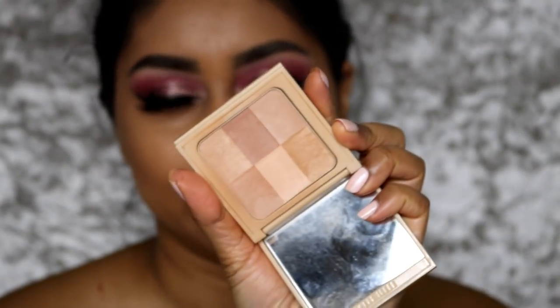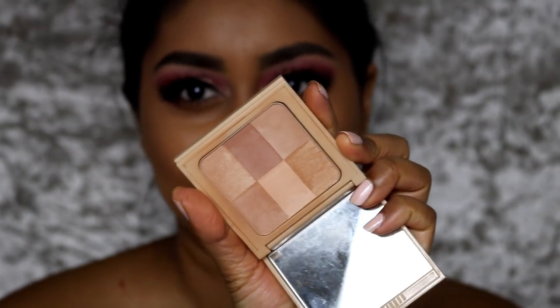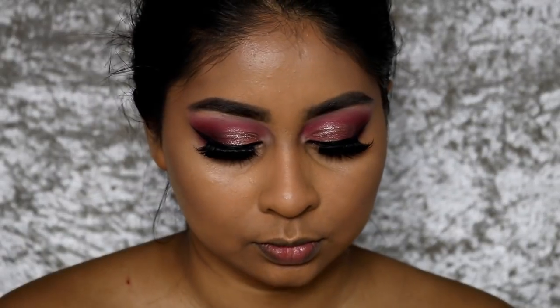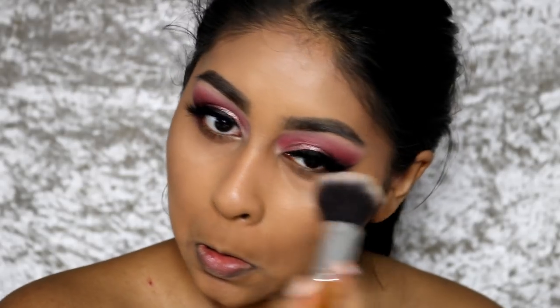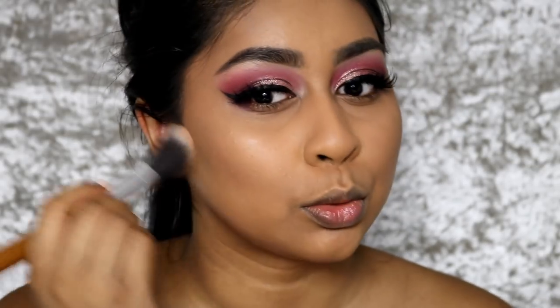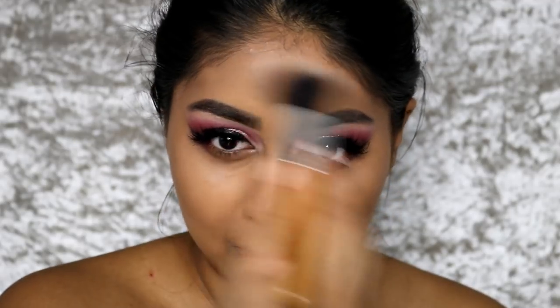I'm going to use the Bobbi Brown Nude Finish Illuminating Powder in the shade Bobbi to set my under eyes and the rest of my face.